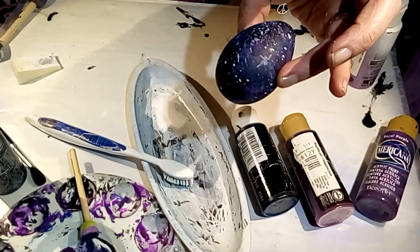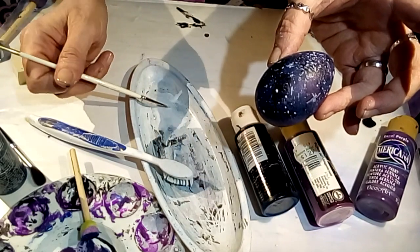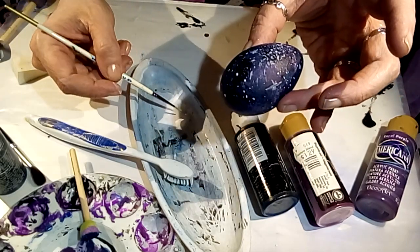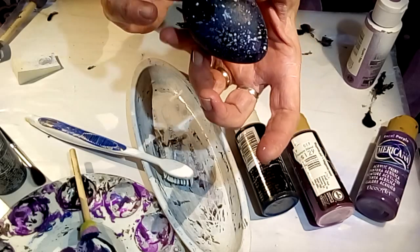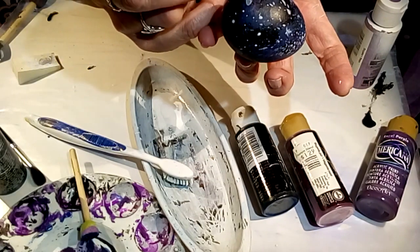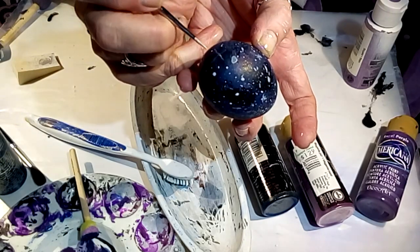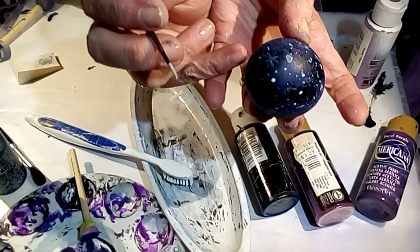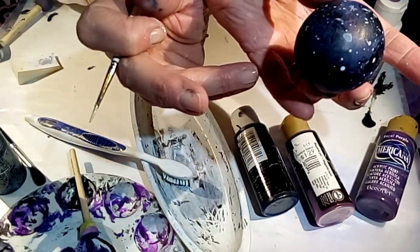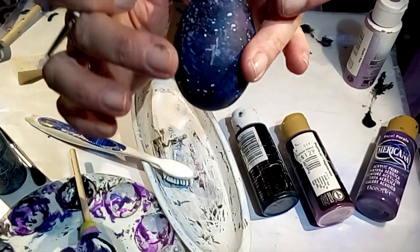If you want something a little more defined, I have a liner brush here — very small. You're not going to see the real shape of a star from light years away, so just go in and maybe do a line and a cross, a little star like a spider shape. You can even blot that out a little with your finger. Kind of do that in a few places around the egg.